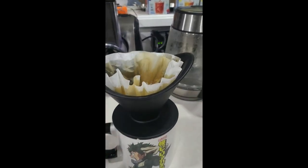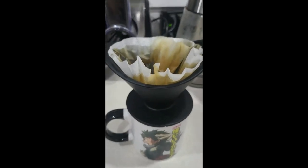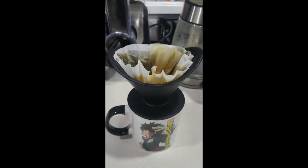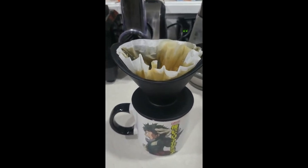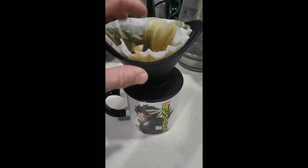I just love this one because it's so simple. I can throw the filter away and toss the cup in the dishwasher — it comes out looking brand new again. Very easy. Absolutely no cons. This one is really nice.